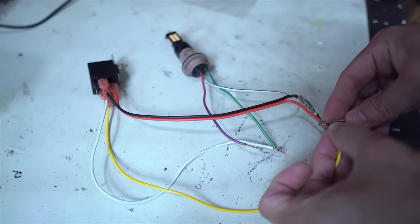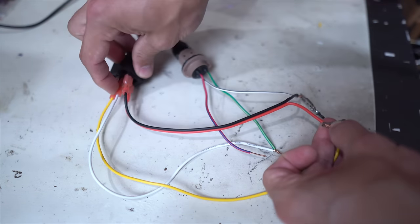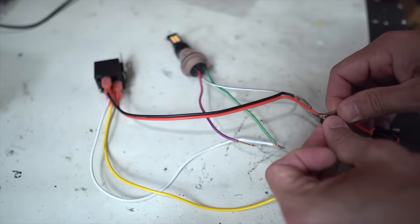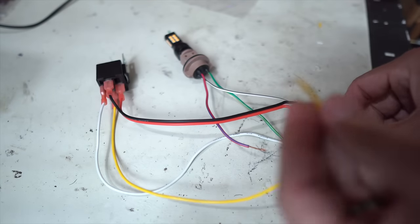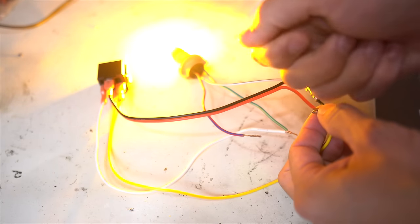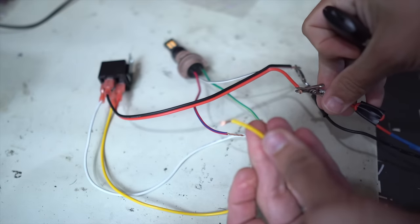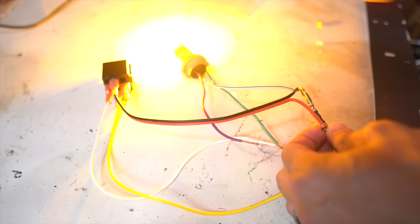If I trigger this relay again, it's going to change the power from going out 87A to now 87 — a little preview on how our kill switch is going to work. What you're normally going to have is a setup like this, and then this wire, which would be our trigger, goes to something like a little remote control switch. When you hit the button, it's going to power up this little yellow wire and then turn on whatever it is we want — a big light bar, whatever.